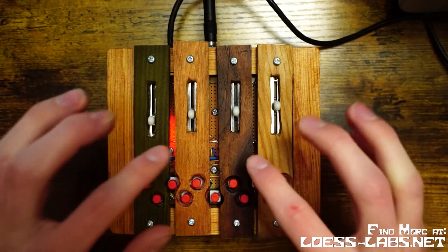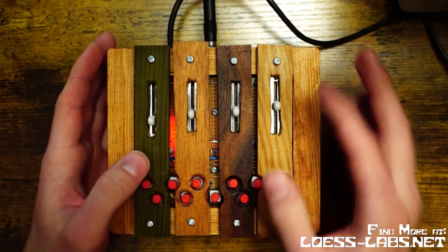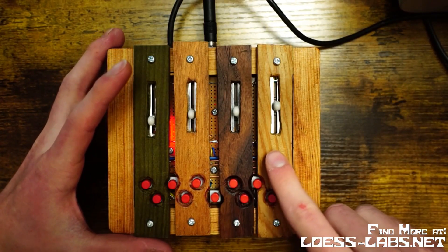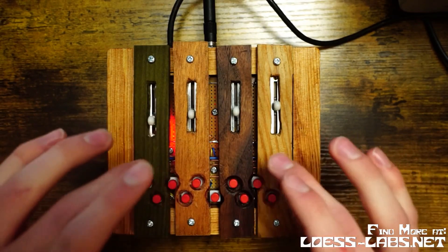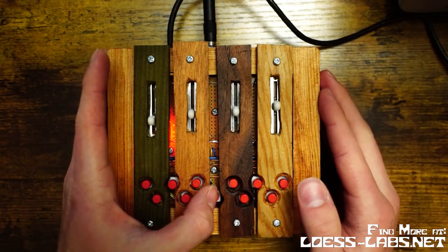I've also added an aftertouch type thing. So when you do a long press like this, it'll fade out longer. It goes based off of your timing. So you can also get shorter, short release notes.